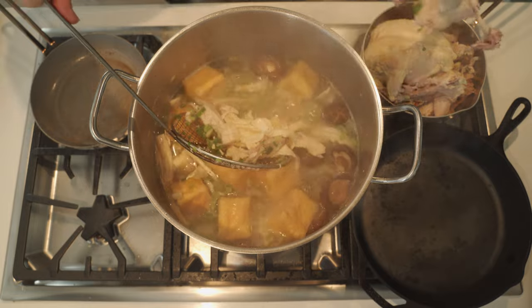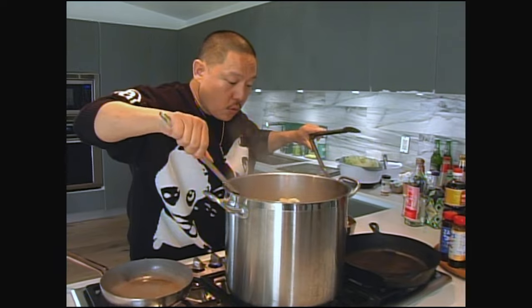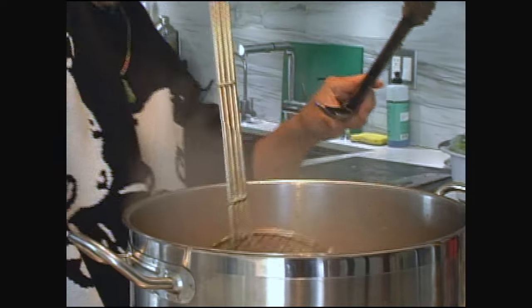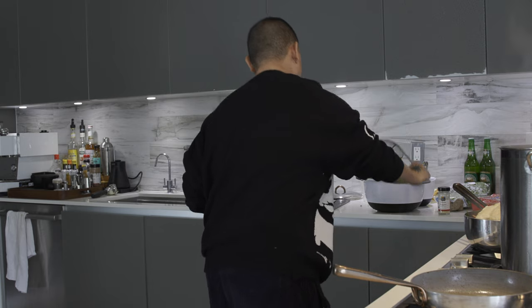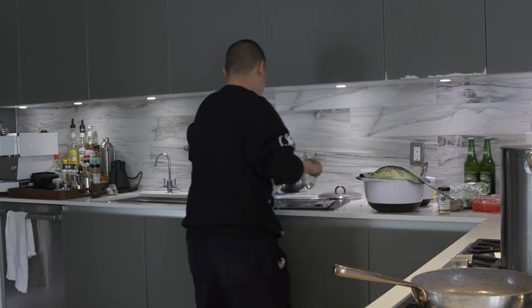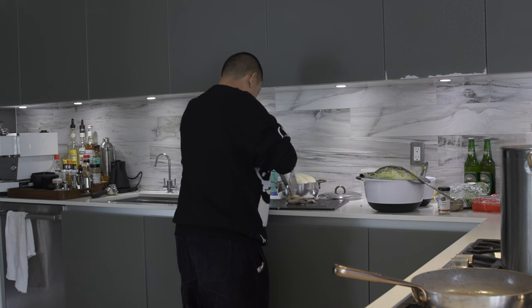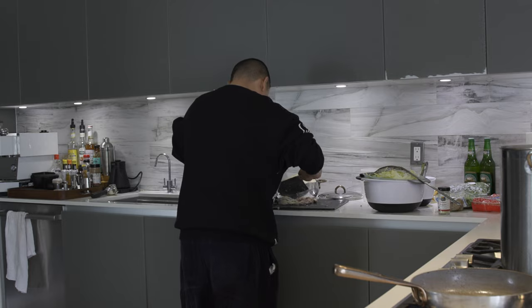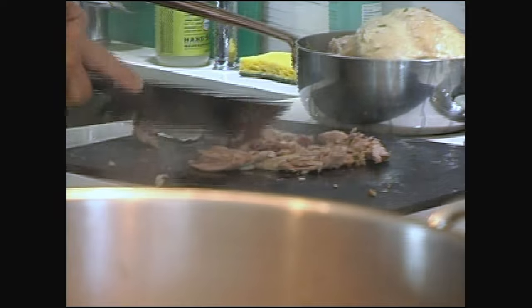Here is the duck leg — I found it. Wow. Put that right here.